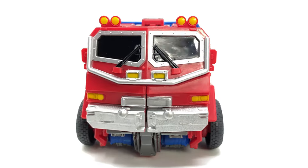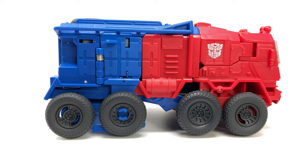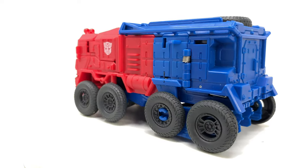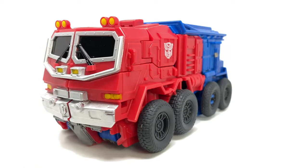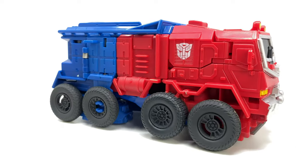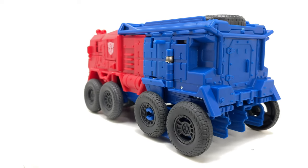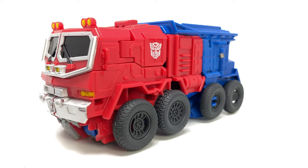Hello everybody and welcome back to the channel. For today's video we're going to be taking a look at the Transformers Rise of the Beasts Smash Changers Optimus Prime, officially known as the Transformers Bumblebee Cyberverse Adventures Optimus Prime. This is actually my first time covering a live action movie on YouTube and I'm just so excited to see all of the gimmick toys, the official mainline stuff we'll undoubtedly see for Studio Series, and just some brand new live action movie content.